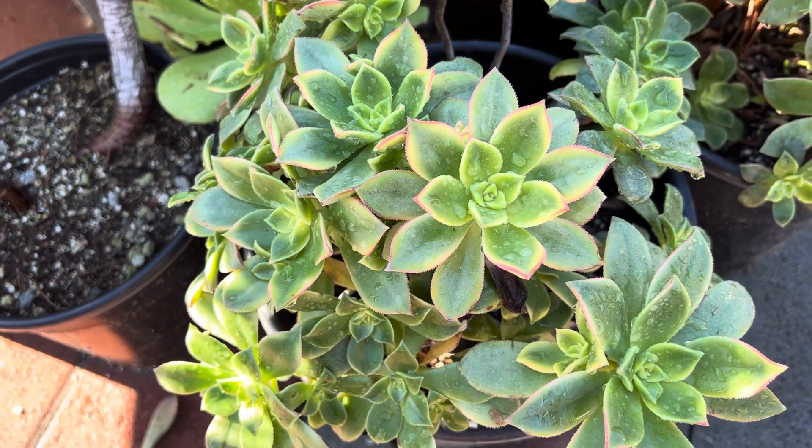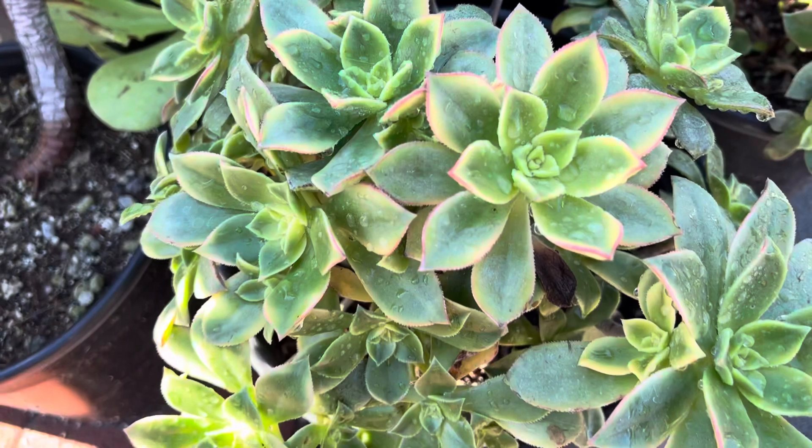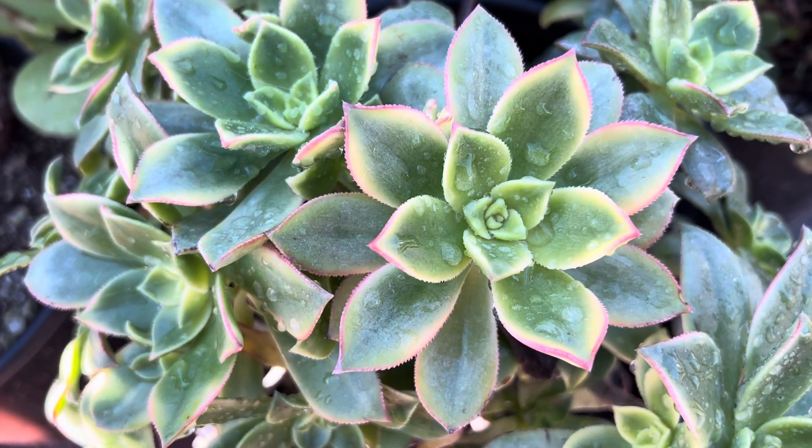Now it gets a lot of water that we've had lately. It will maintain its greenish color, but you'll still see some of those pinkish reddish edges.